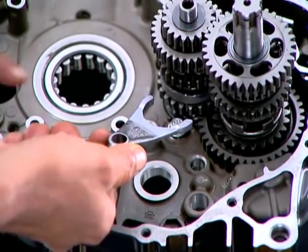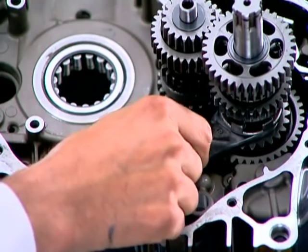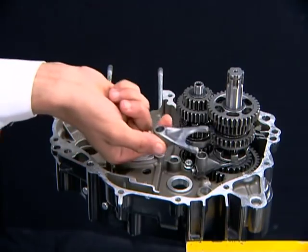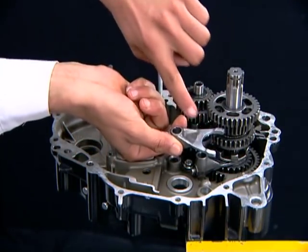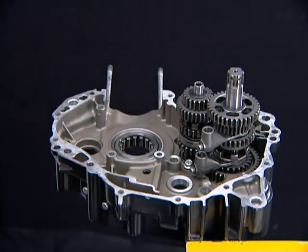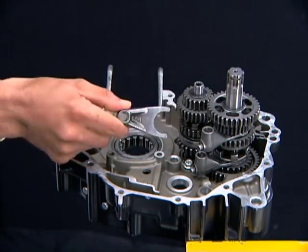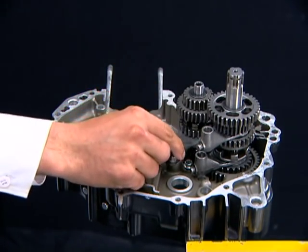Install the gearshift fork marked R, as noted during disassembly, first on C5 gear, and then L on C4 gear, with the marking on the fork facing downwards. Install the gearshift fork marked C on M3 gear with the marking facing downwards.